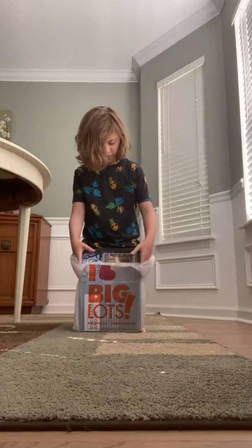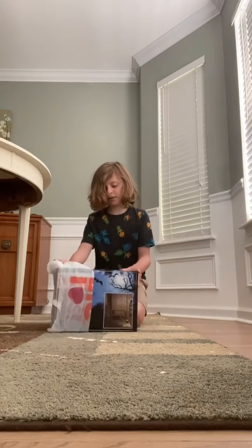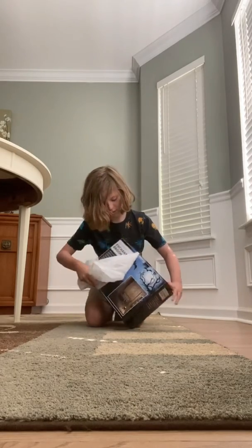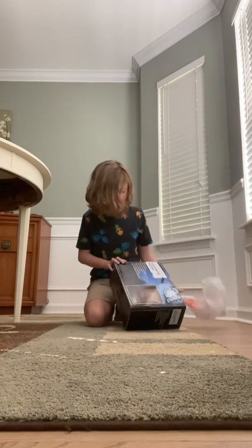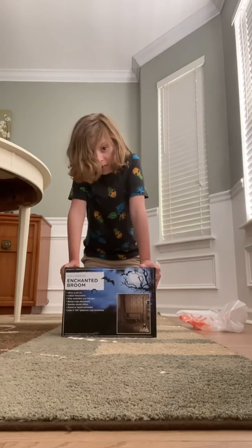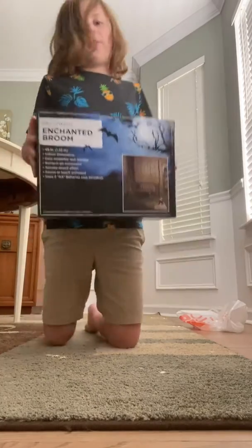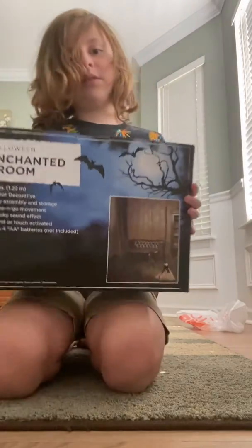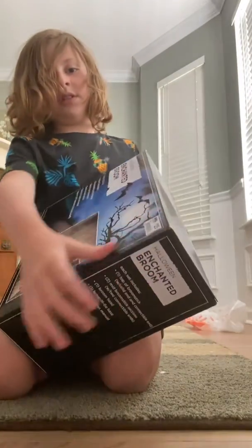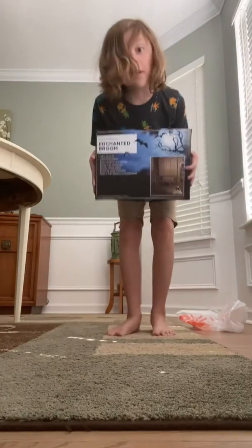Hello everyone, we're going to be unboxing and setting up the Enchanted Bureau from Big Lots this year. But first, before we get started, let's take a look at this box. It looks like any other big box. So let's go ahead and unbox this.